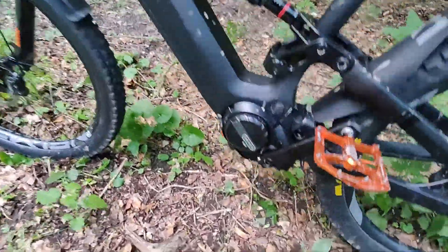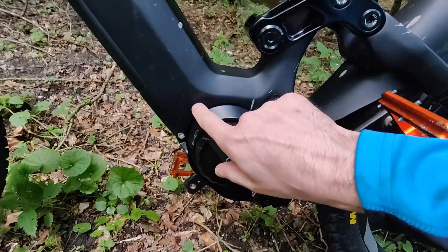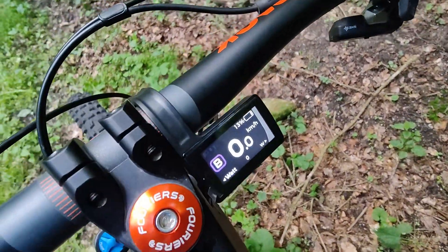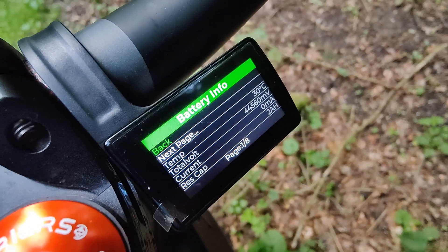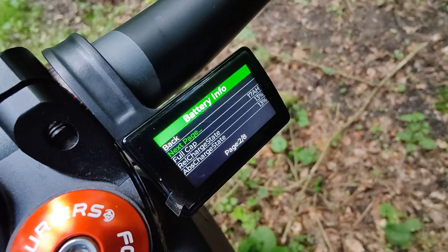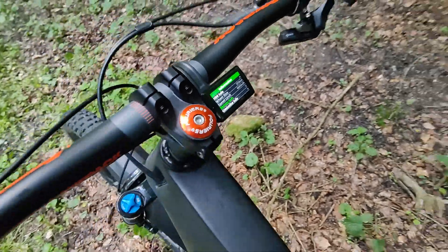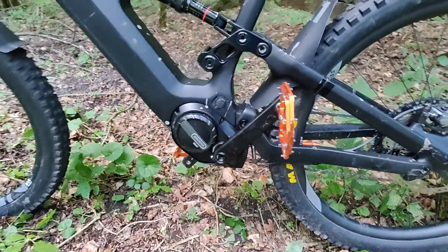We have here a K1 e-bike with an old M600 motor and also a BBR device installed somewhere here in front of the motor and inside the frame. Under the information menu, battery information, we can see the BBR is running. You can see some parameters: battery temperature, voltage, percentage, energy, and a counter. I used 4.2 amp-hours of energy since I started.